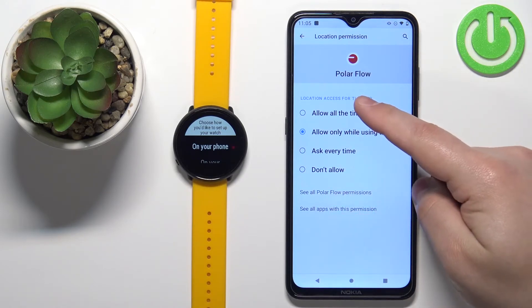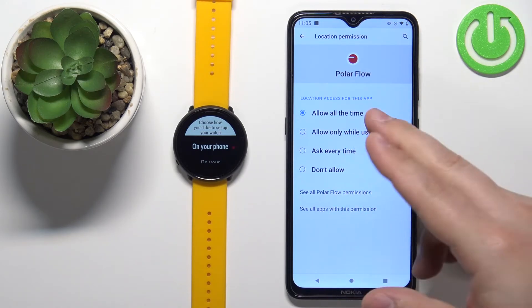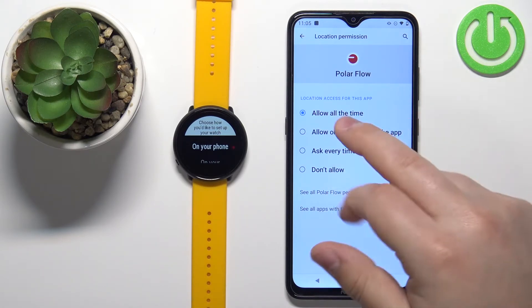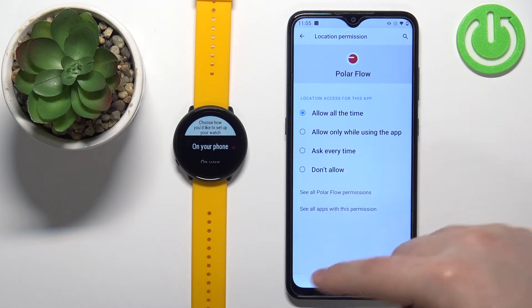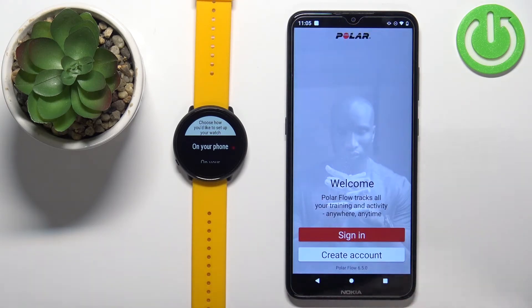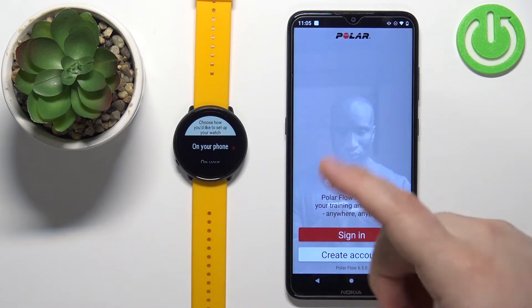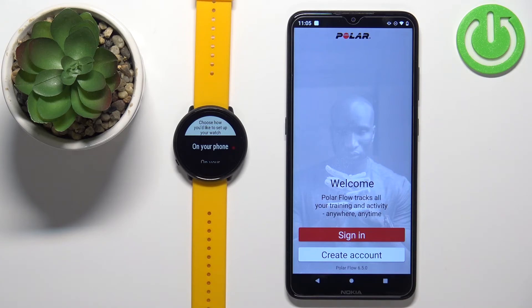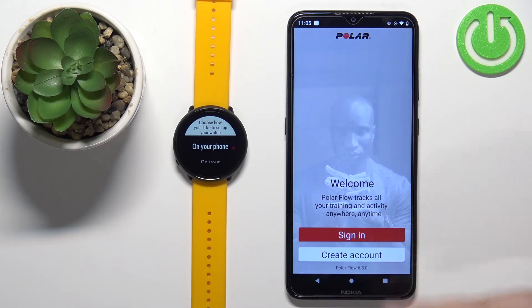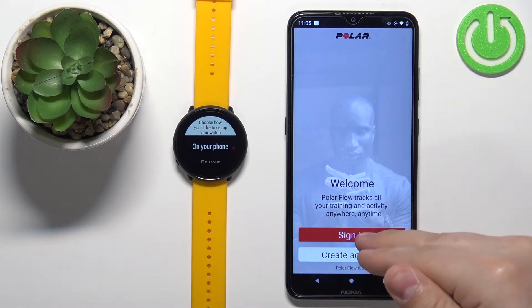You can tap 'allow all the time' and go back, or if you don't want to allow location permission all the time, you can just tap back. The app will keep asking for a while but will eventually give up. Once you're done with the permissions, you should see the login page of the app, where you can log into a Polar account or create a new one. I already have an account, so I'm going to tap sign in.